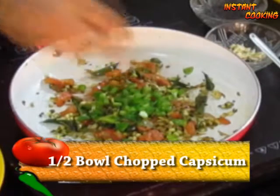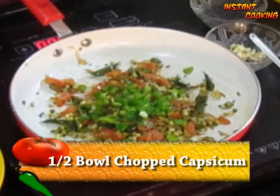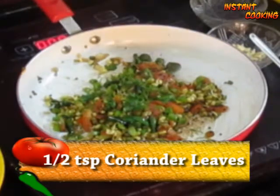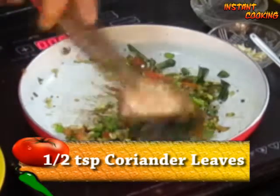Now add half a bowl of very finely chopped capsicum, half a teaspoon of coriander leaf, mix it and cook it for 1 minute. Now put it into the idli batter.